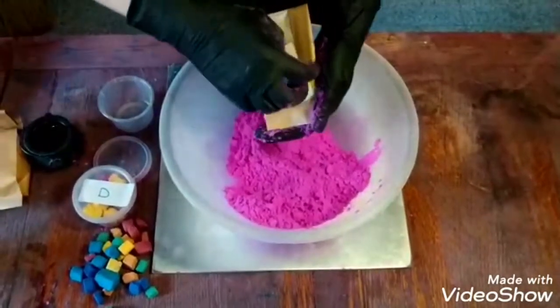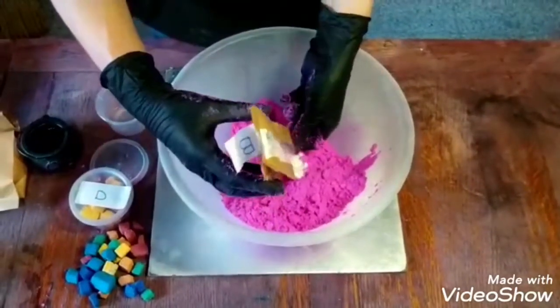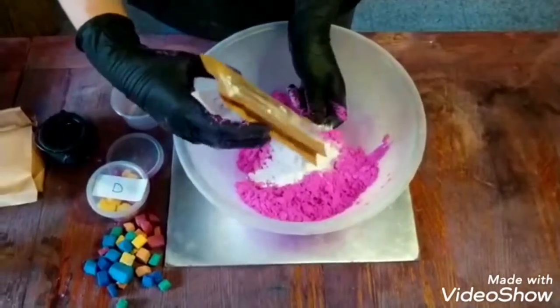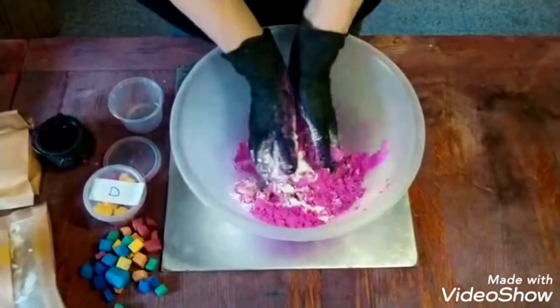Next you're going to take pack B which is your soap powder. You want to tip this gently into your mix — you don't want it to go airborne, otherwise it's going to make you cough a bit. Get that just about all in and mix it through thoroughly.